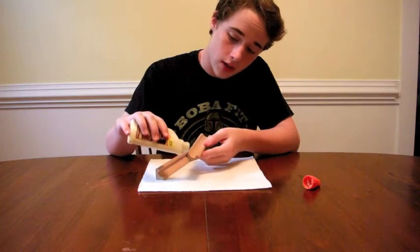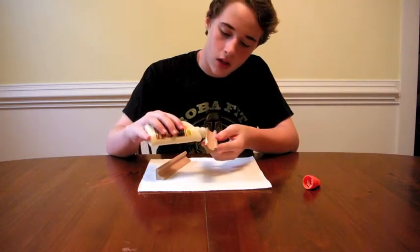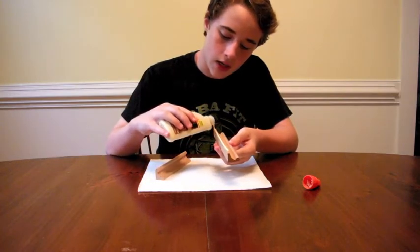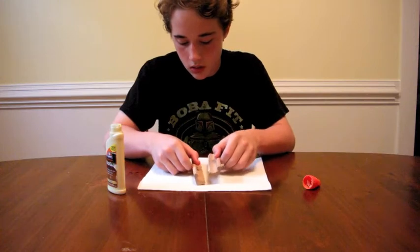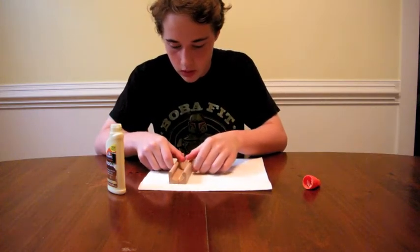Then you want to go ahead and take your wood glue and keep it even. Make sure none of it spills over or anything like that. Just kind of do it like this — just make sure it's very, very fine, but still enough to where it will stick. Then you want to take your other piece and just hold it and push it together like so.